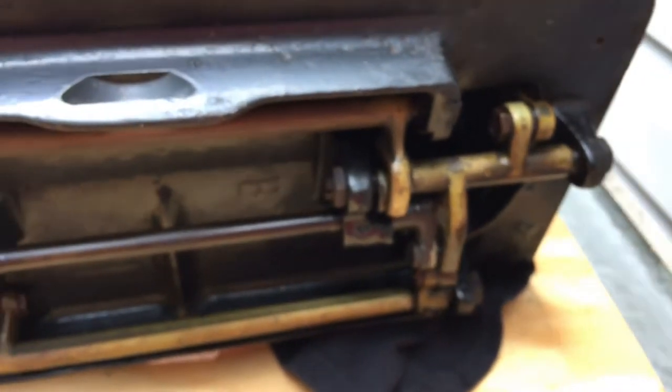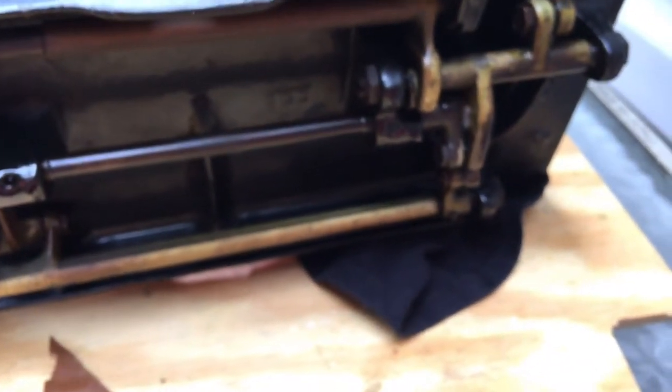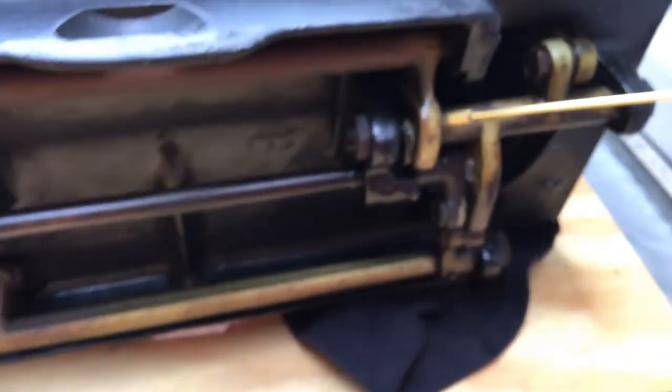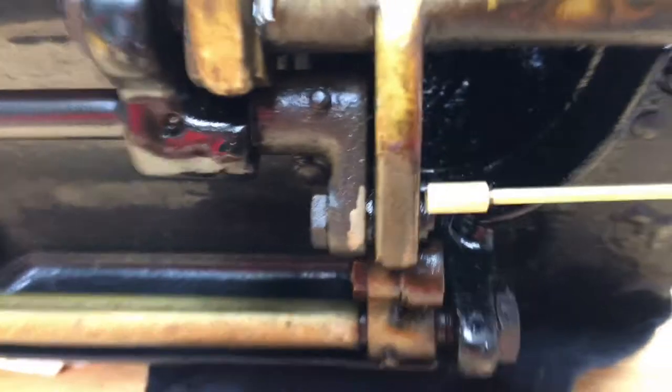Never put more than one drop when you're doing regular maintenance of your sewing machine, because if you put more than one drop at any spot you're going to get a mess and oil dripping all over your floor. You can look from the side and see these points where metal moves against metal — just put one drop. Some places are obvious, some are not, but keep looking and you'll find them. There are probably a good dozen spots here that I've oiled.